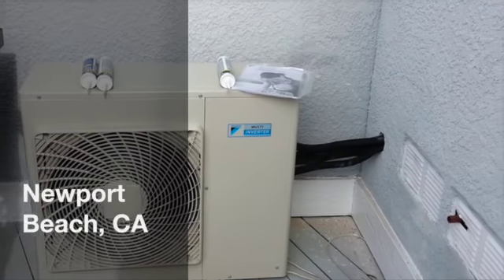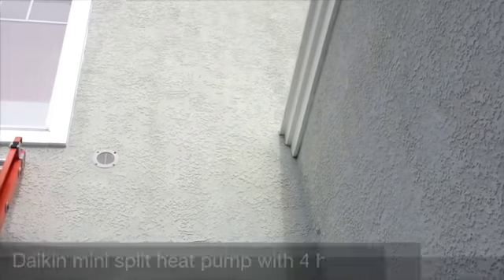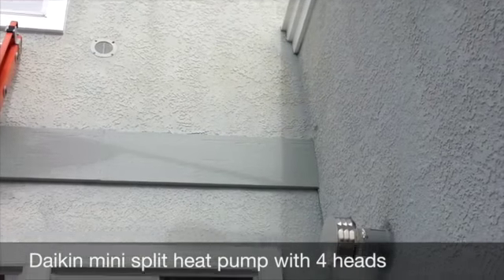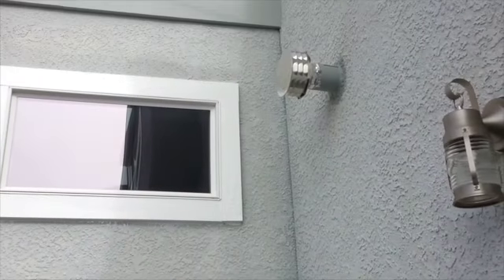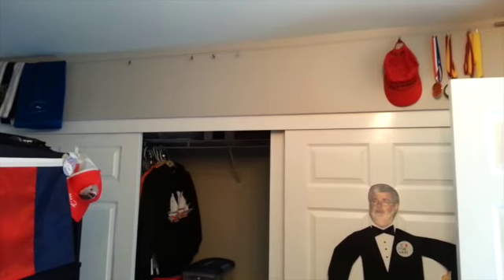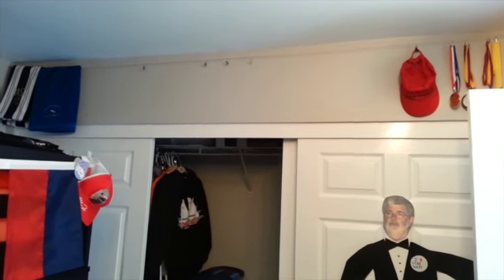This is where our condenser is going to sit. We're going to have some line sets going up the wall, but there is a little bit of elevation difference there with that piece going across. So what I'm going to do is take a piece of 1x4 and put it on the wall behind the line set cover so everything sits flush.